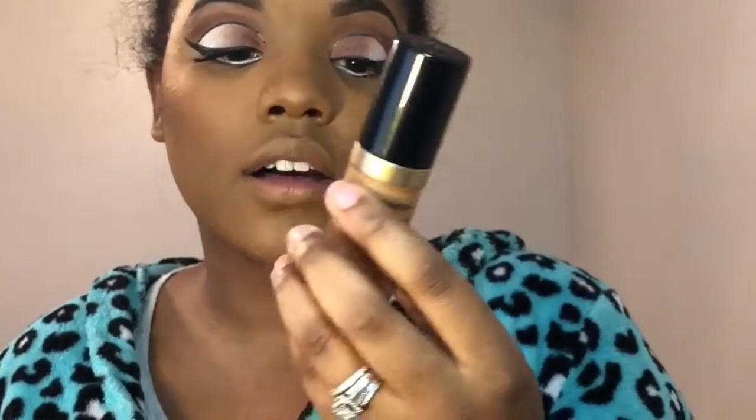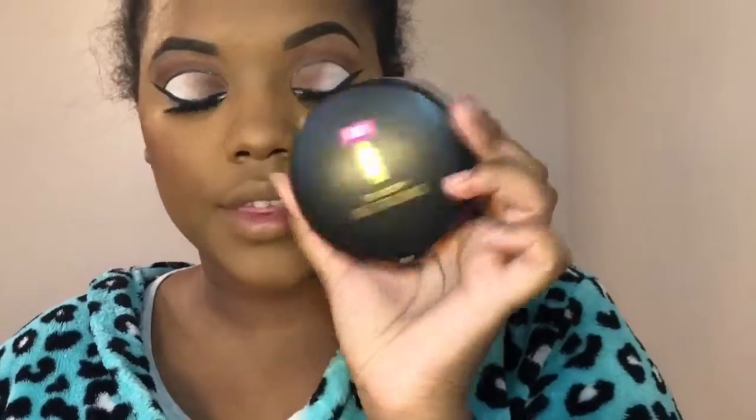I'm just going to speed through my base and the finished look. I'm back with my base, contour, and blush done. For my foundation, I used the Too Faced Born This Way in the shade Chestnut, which is my holy grail. For concealer, the Too Faced Born This Way Multi-Use Sculpting Concealer in the shade Maple. I set my under eye with the Black Radiance True Complexion Loose Setting Powder in Bananas.